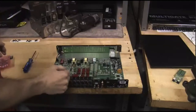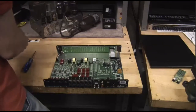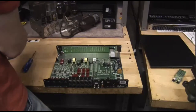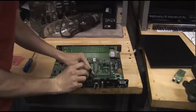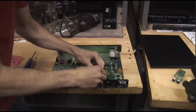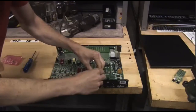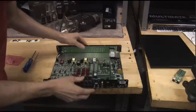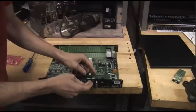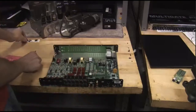Now we'll put on our ADAT I.O. The ribbon cable goes onto the 4-pin connector right there — just slide it in, make sure the pins line up properly. We'll approximate where the holes are, then go ahead and put the screw for the ADAT connector in, make sure it all lines up, and same with all the digital I.O., just so we can get them lined up.